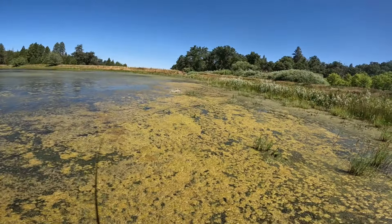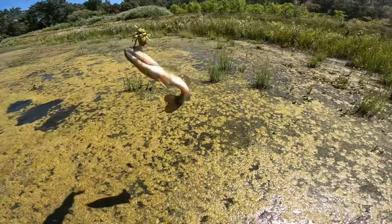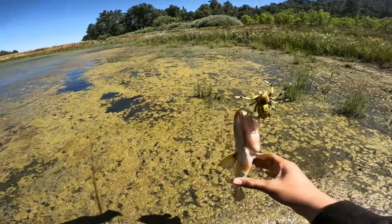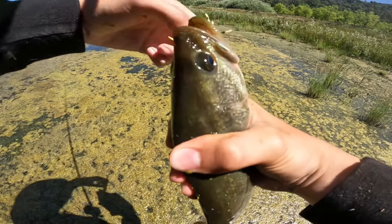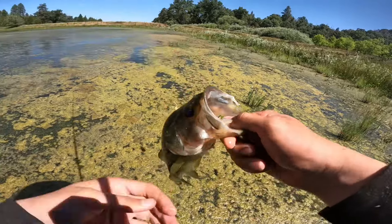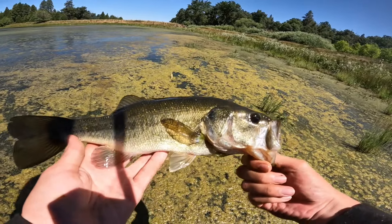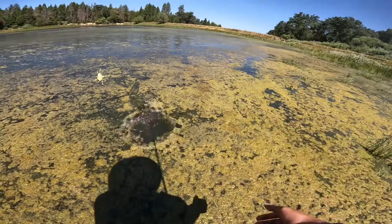Oh my god, he blew that one up — number five! Number five guys, barely hooked him, barely hooked him, like that. Nice — they all look like the same fish to me but thank you. I'll let you go — thank you.